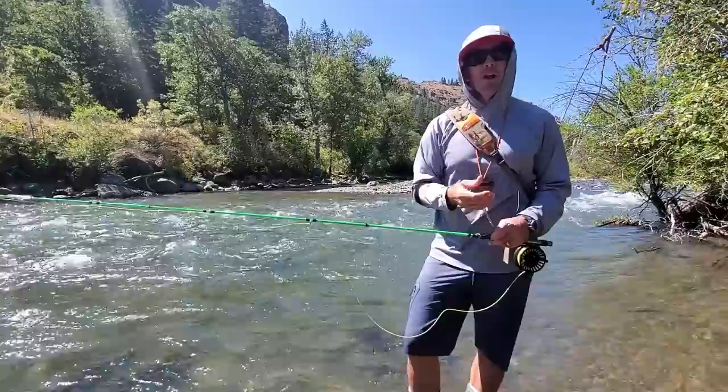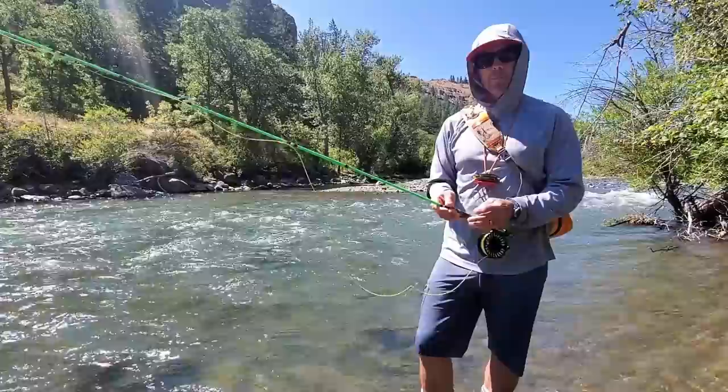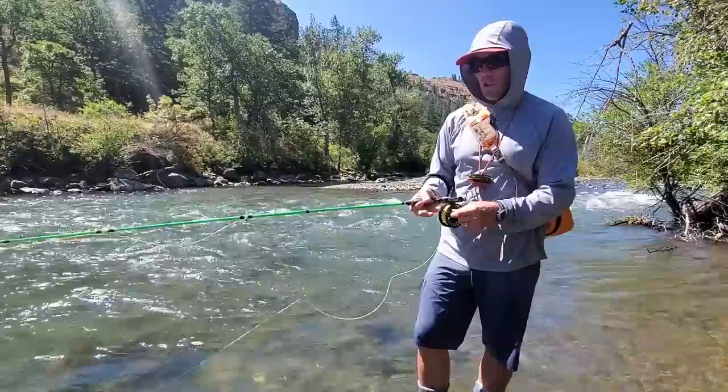It has to be a dead drift, it has to be under a strike indicator or a hopper dropper or European style — it has to be dead drifted. There are all these rules, and lately I've been teaching a lot of people to fish, including my own sons, and I've been teaching a lot at Red's University of Fly Fishing, which I think is the finest place to get good at fly fishing in the country.